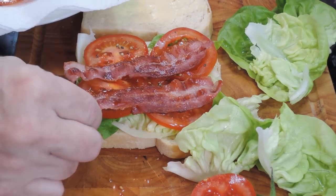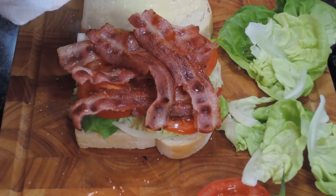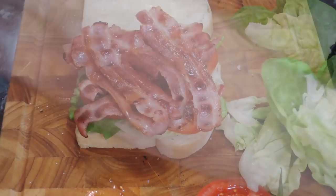Try to place the bacon in a criss-cross pattern. It'll be easy to cut through and the filling won't fall out when you eat it. I'm adding a couple more drops of that hot chilli sauce.